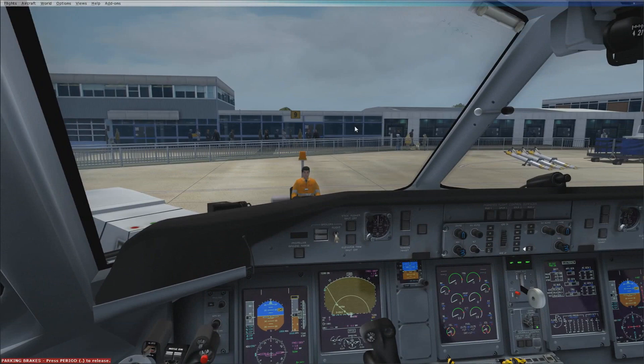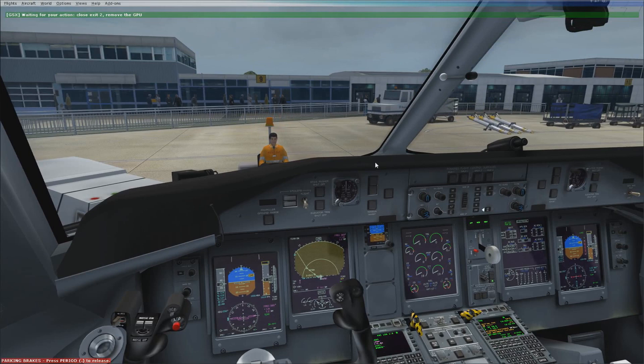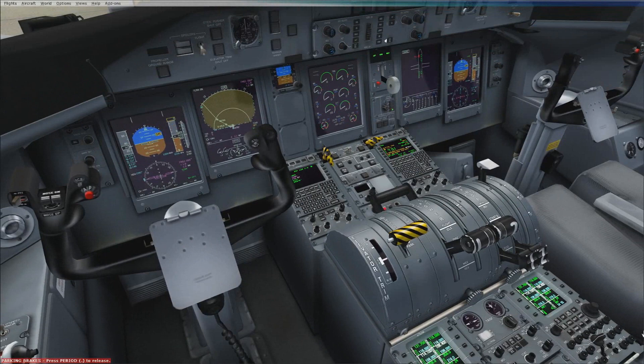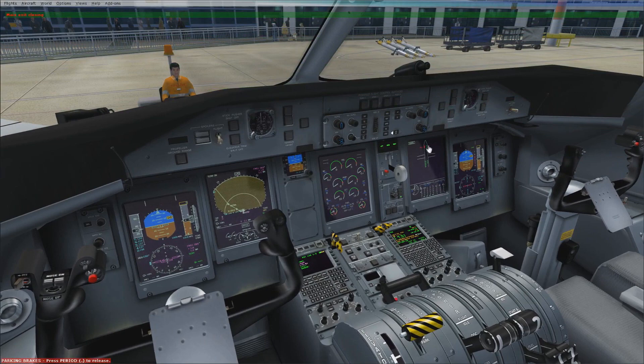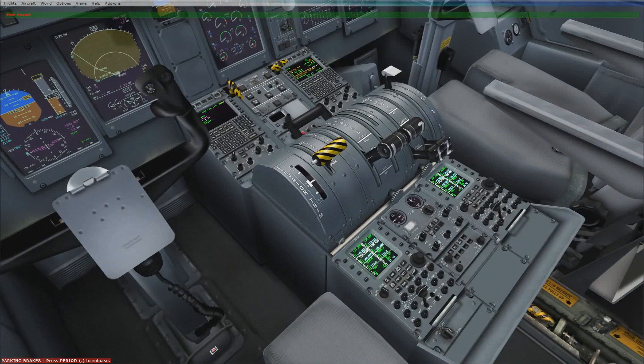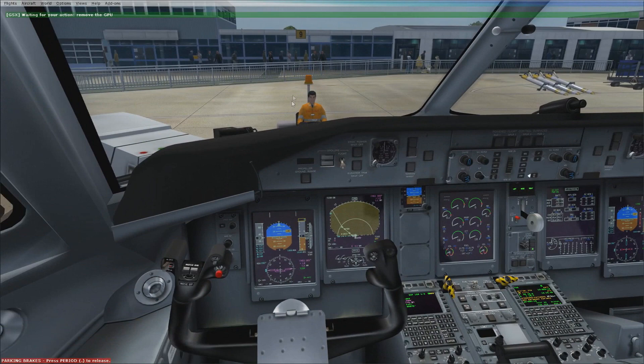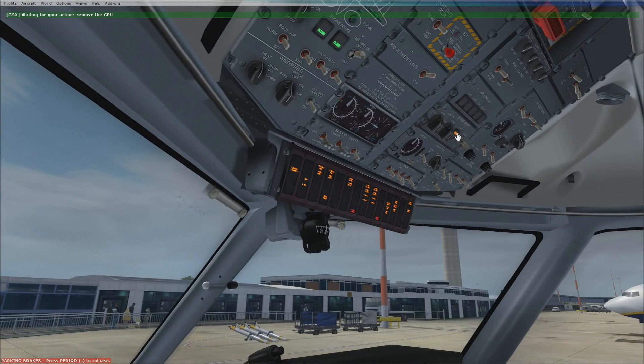At this point make sure the exits are all closed — make sure the doors are closed on the middle flight panel. Should have done that a little bit earlier but not to worry. Switch back to the electrical system; GSX will continue to do its thing, just ignore it. You need to ensure that you've got the main bus tie on, then switch to number two and hit the start button.